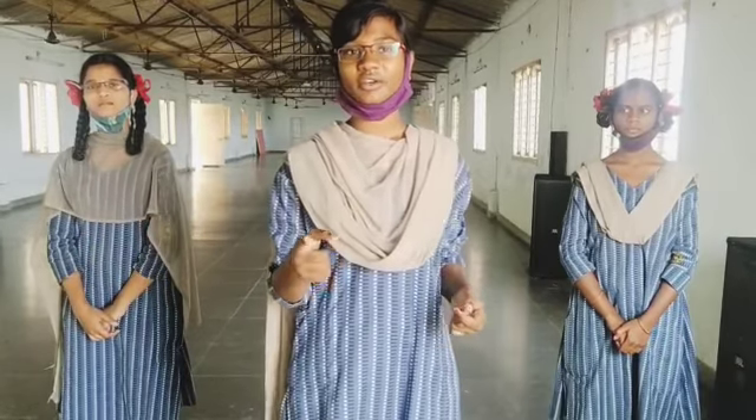Hello everyone, we are senior BPC students from IIT Medical Academy in Elif Gullu. You might already know there is a nasty coronavirus going around. But don't worry, the best way to beat it is to wash your hands with soap and water. You need to do it for at least 20 seconds. While you are doing this, you can either count 20 or you can sing this song.